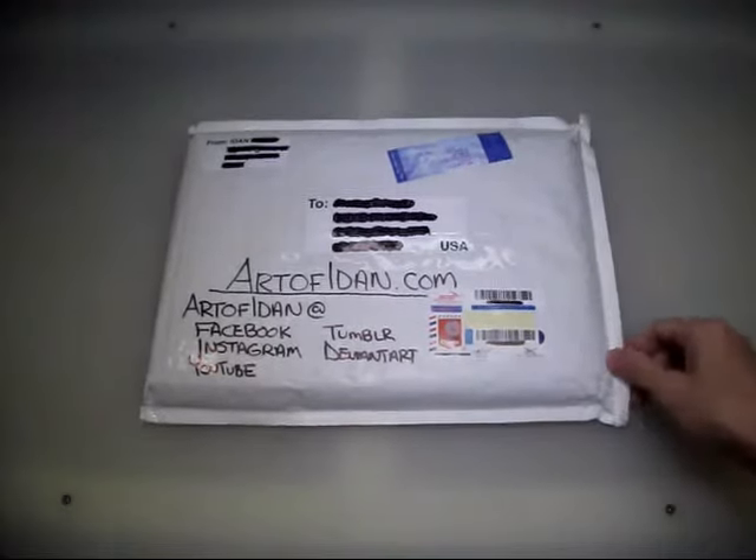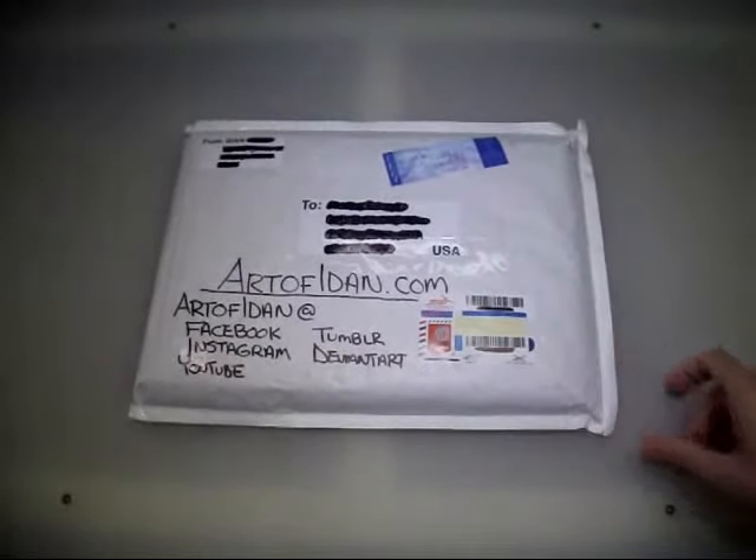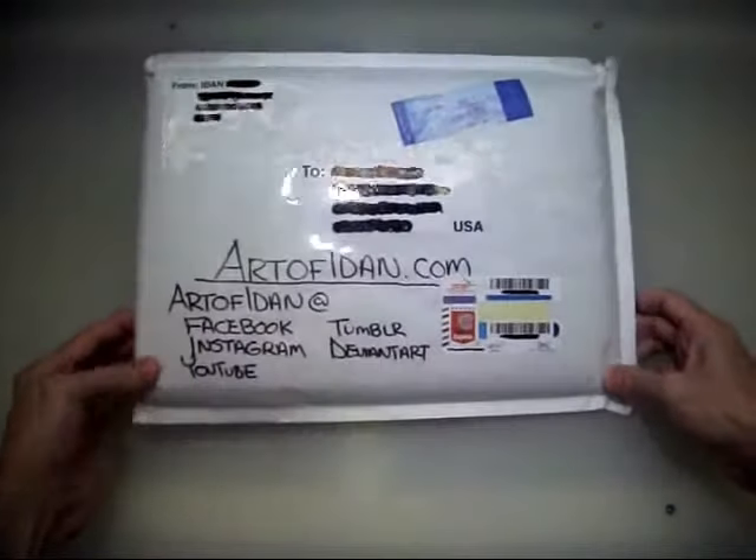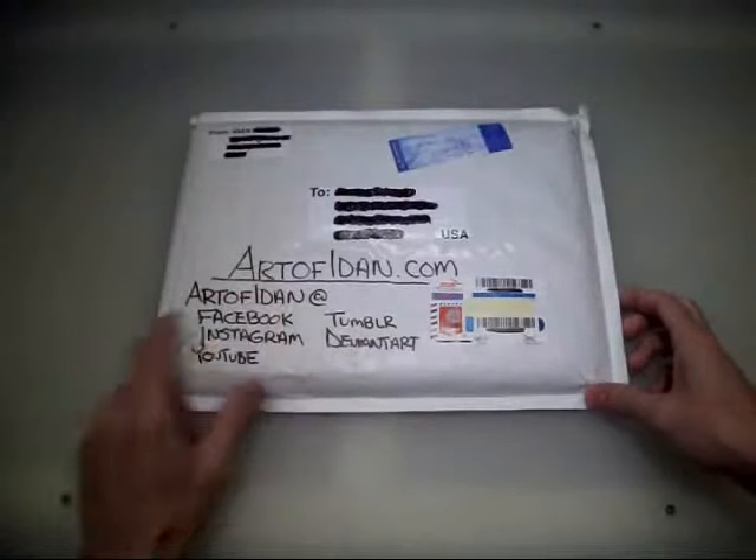What's up guys? I am super excited to unpackage this right now, so I wanted to turn on the camera and make a video to share with you guys exactly what I got. Because I know already, even before I open this, that it is legit. This is some original artwork of Mighty Morphin Power Rangers from Art of Iden.